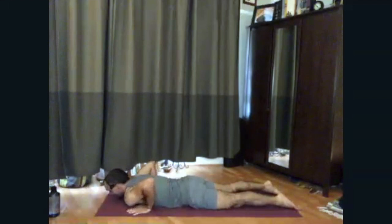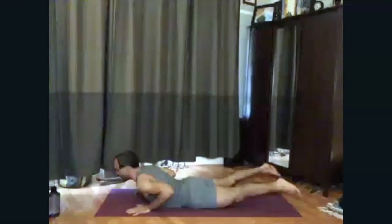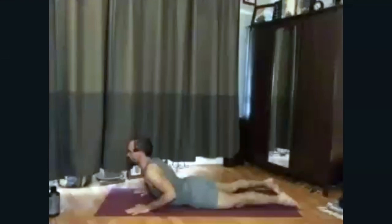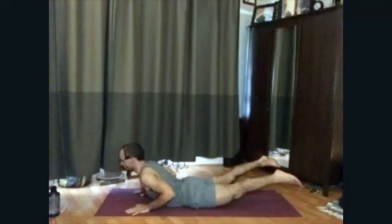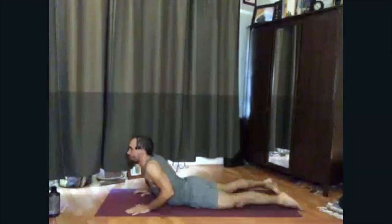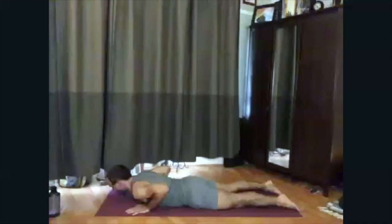Just lift the head and chest — cobra lift, legs staying on the ground. Exhale, release. Then pelvis grounding, go ahead and lift with the legs — locust pose. Exhale, down. Again, just cobra, legs stay on the floor, and release. With the legs — inhale, locust pose, exhale, release. One more time for each posture: inhale, lifting into cobra, heart and head lift, exhale, release down. Head, chest, and legs lift — locust pose, exhale, release down.